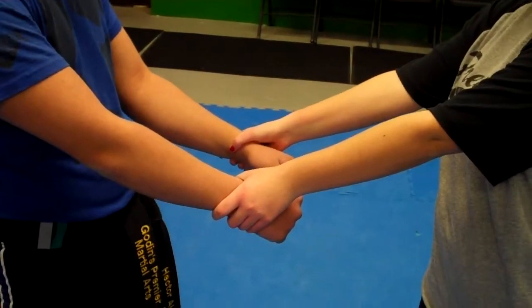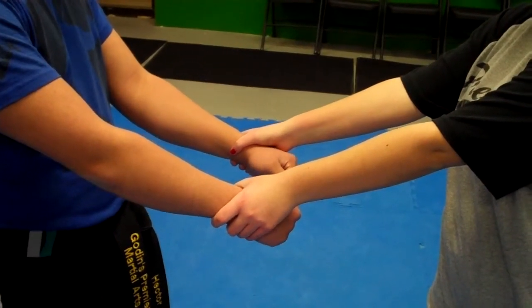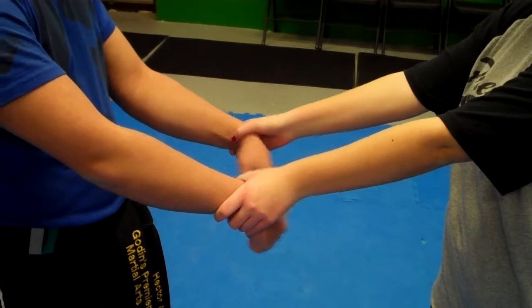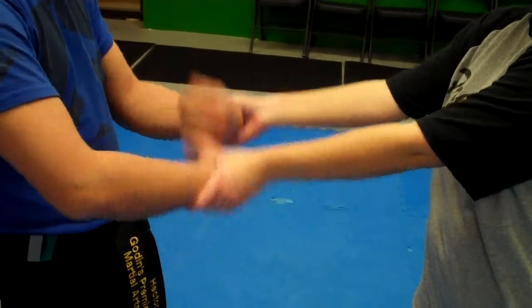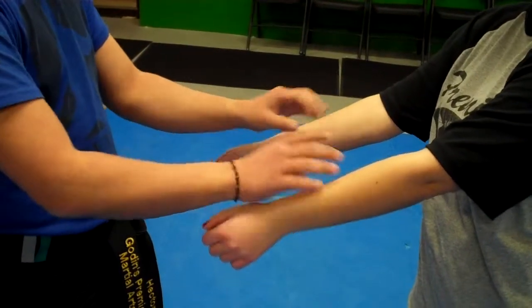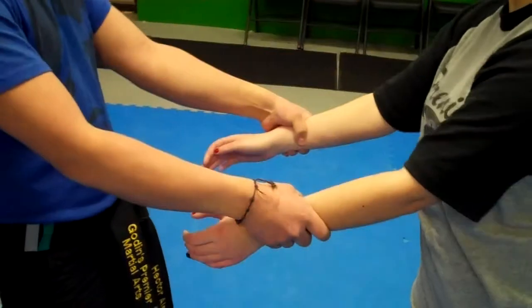Now we're going to show you guys how to do the double wrist grab for 6 to 7 year olds. Mr. Alleman is going to do the first one we worked on, which is simply flipping the wrist — he's going to flip his hands over and grab. Easy stuff. One more time: flips the hands over and grabs. Let's do it a little faster now.